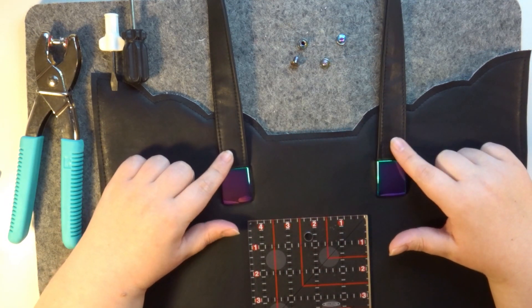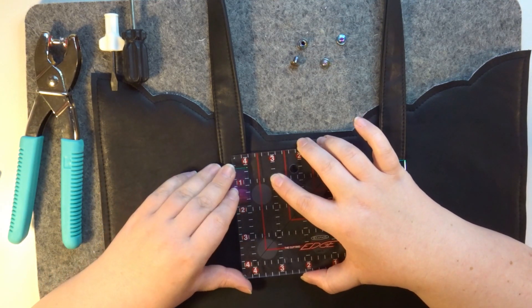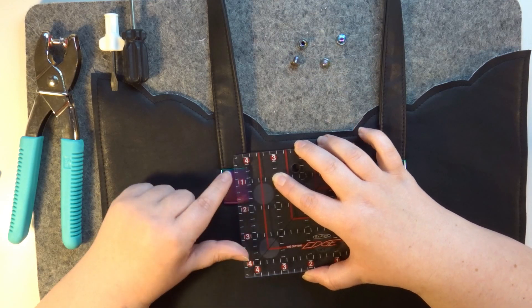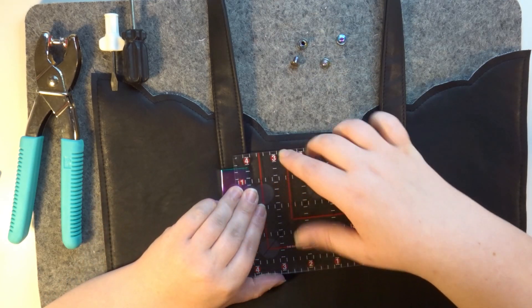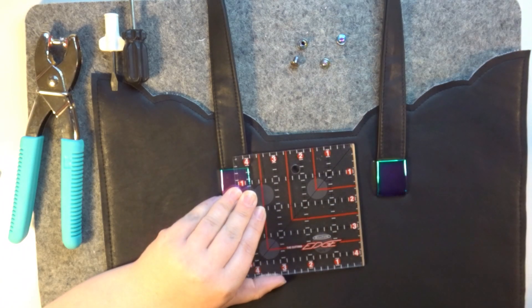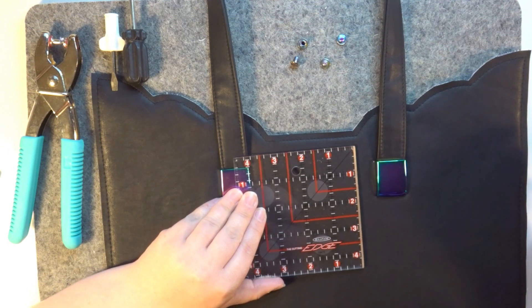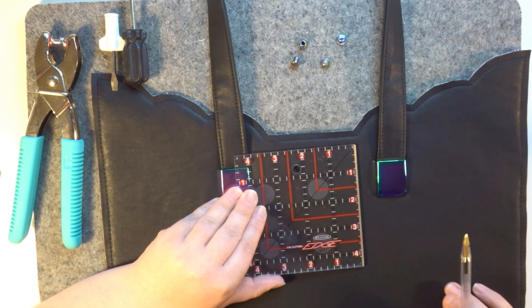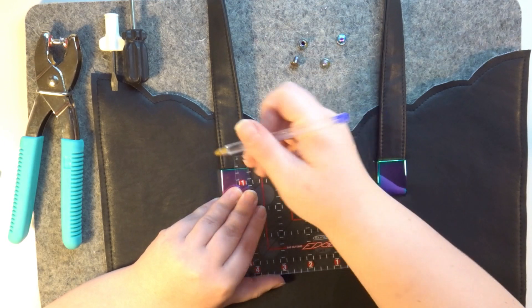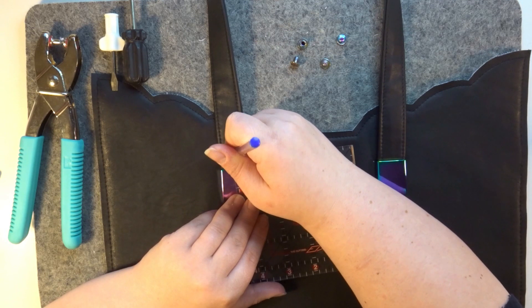What we need to do is estimate where we're going to put them. I'm going to go half an inch up from the top of my anchor, and because I want it in the center of my strap, I'm going to measure half an inch in and just pop a mark — you won't see this mark because I'm using black.